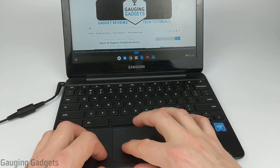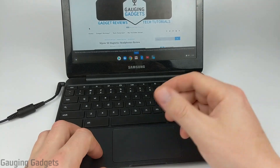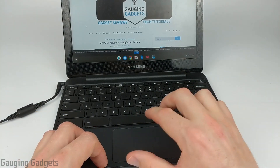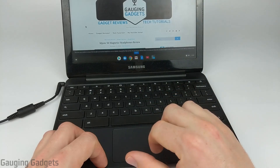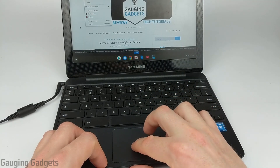Some people might find that a little annoying that you have to have this noise every time you want to click. So the next way we're going to do it is just make a quick settings change so that it'll right-click when we just touch the touchpad with two fingers, rather than actually having to depress it and make that little clicking noise.